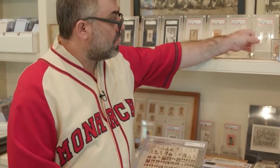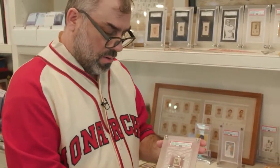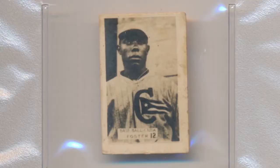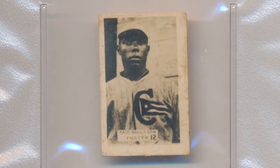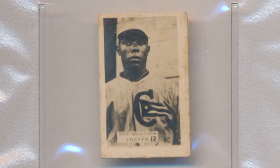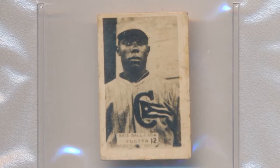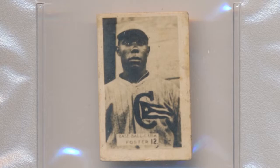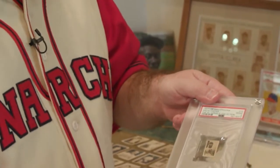One of the marquee cards from the set is this Willie Foster card. Willie Foster is a Hall of Famer and this is his only known card — and this is the only known copy. He's on this uncut sheet, but this is the only one with a stamped back that would have been given to a kid with his little caramel. Caramelos Peloteros — baseball caramels. This tiny little artifact survived.